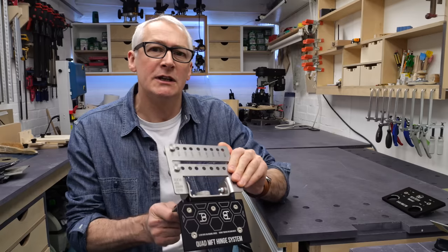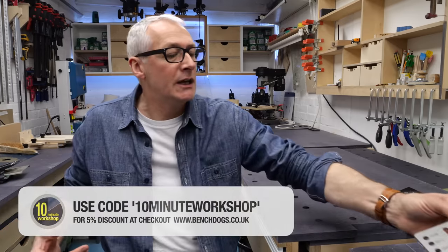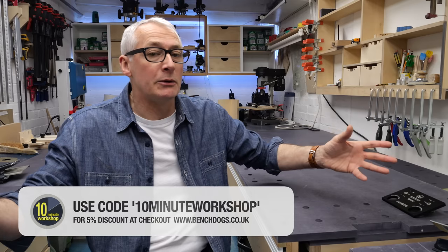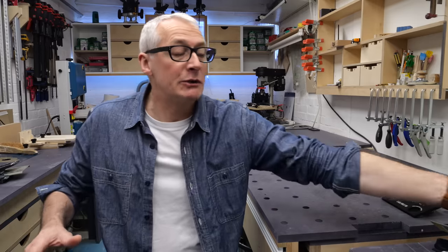I'm not paid by BenchDogs to make this video or to say nice things about the product, but I am a BenchDogs affiliate. So if you use the offer code 10MinuteWorkshopper at checkout, you'll get a 5% discount across the board at BenchDogs.co.uk. I want to thank Ralph at BenchDogs for extending that offer. Fairly obviously, I did not purchase the BenchDogs hinge — it was supplied for review.